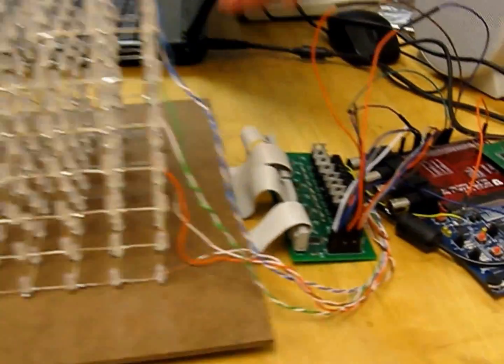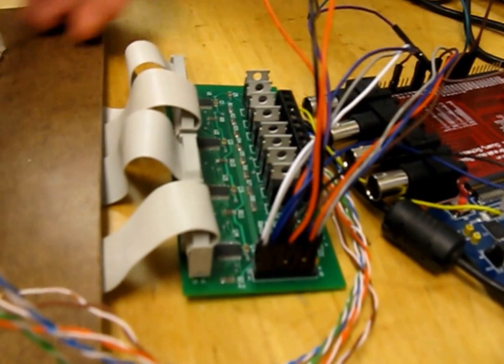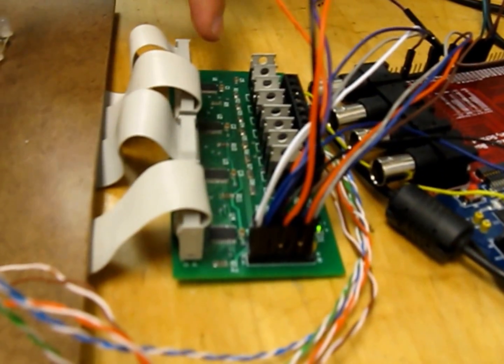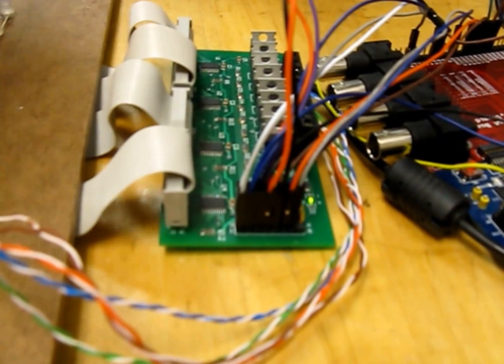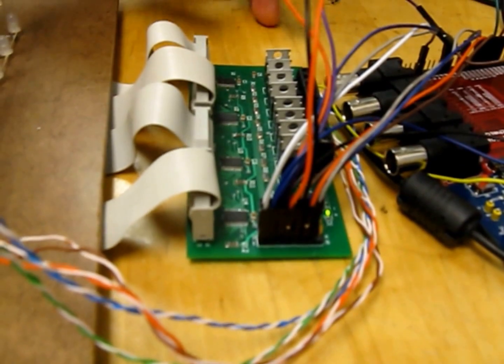This is controlled by eight transistors, which will turn on the top layer, the second, third, and so on to the eighth layer. These driver circuits on this board will control the LEDs on each layer, allowing you to turn on any one you want using a shift register network.